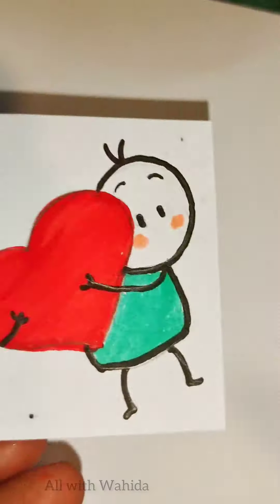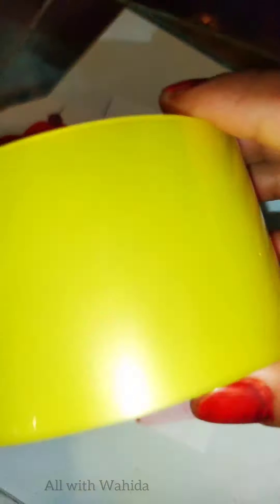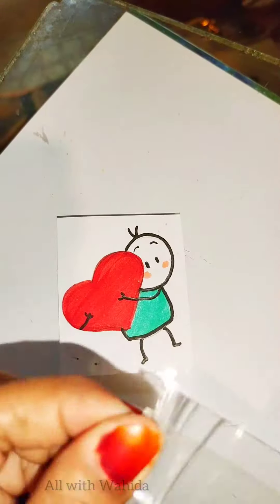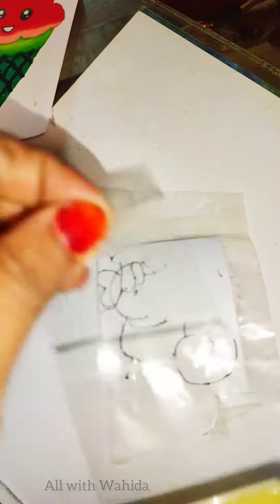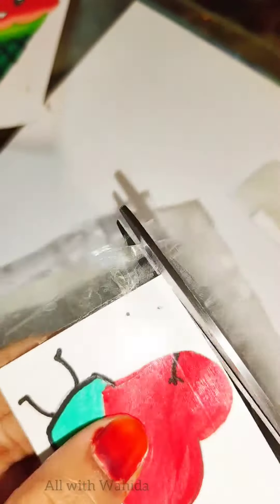Now cut them out. Take a transparent scotch tape and place it over the colors. Now cut them into their individual sheets.